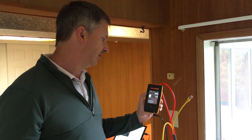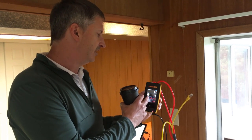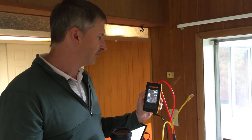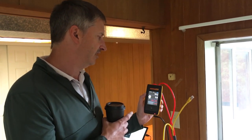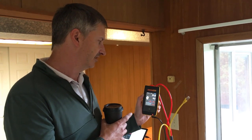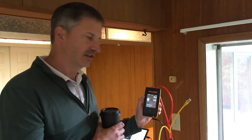Channel A is hooked up to the traditional method and channel B is hooked up to the new integrated tubing in the smart cloth. And I haven't even started really collecting data yet, but you can really tell there's a significant difference between the two.